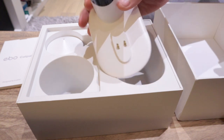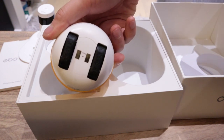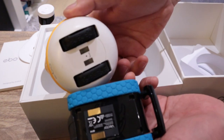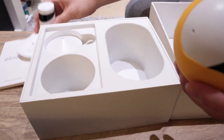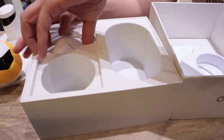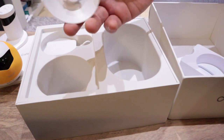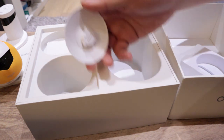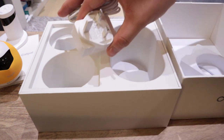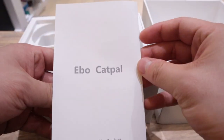Let me show you what else is inside. That's the charging dock. I believe there's some beam projecting out here so that it tells EBO to come and charge — similar to Vector. EBO will be charged like that. Now there seems to be a bit of a lid and a power connection here — I have no idea what that's for, we'll find out. And lastly we have the UK power plug.